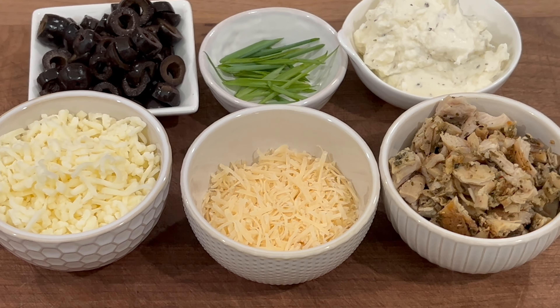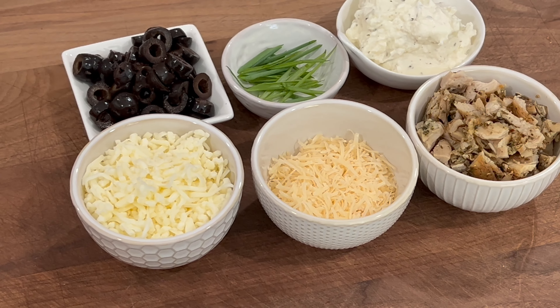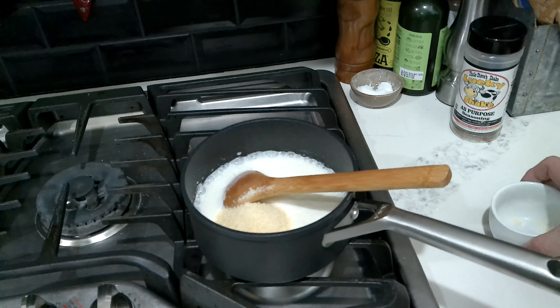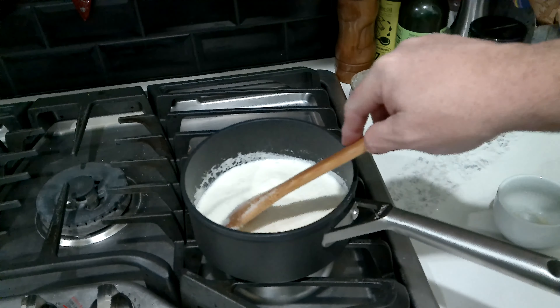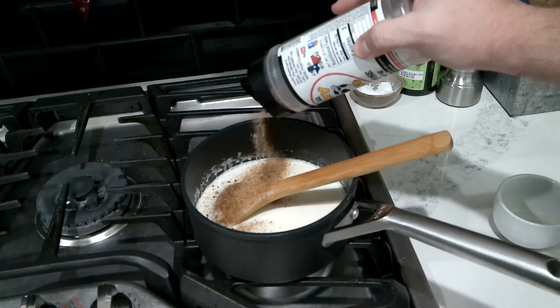I have some chicken that I've already chopped up, ready to go. Got some mozzarella, some parmesan, and some ricotta that I mixed with a little Italian seasoning — whipped it up real nice. Got some green onions, and I like black olives so I'm gonna throw some on my pizza. I've already prepped the white sauce — it's a simple parmesan cream sauce: a cup of cream, half a cup of grated parmesan, and a little barbecue rub from Uncle Steve's Shake. I use barbecue rubs in everyday cooking — not just for briskets and ribs — there's tons of good flavor and it works really well in the garlic cream sauce.